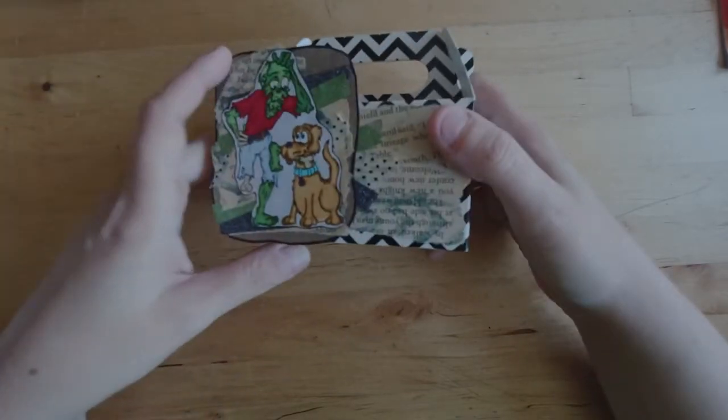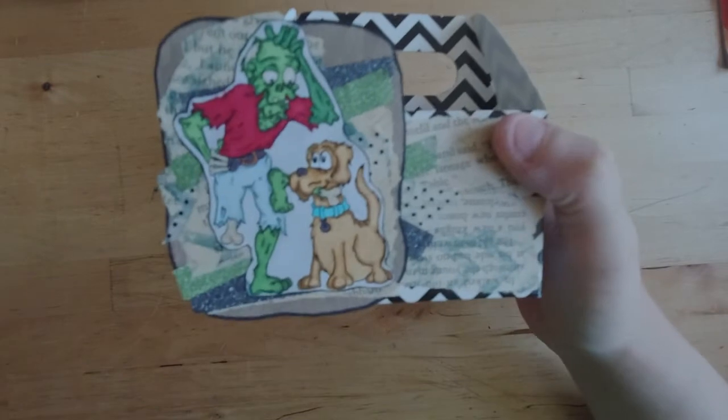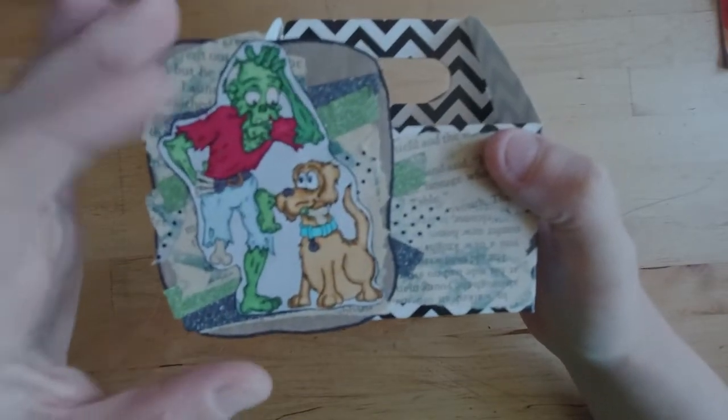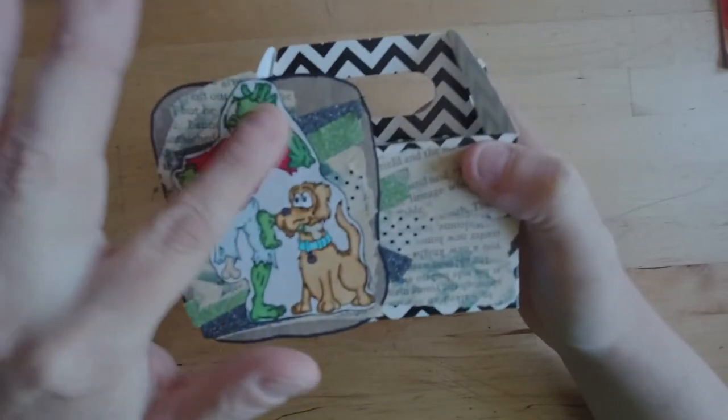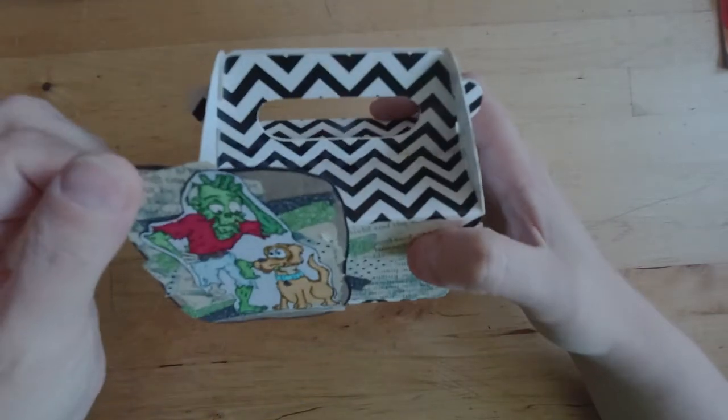I printed out the Undead Fred — I just love this image, it cracks me up. I printed it out, colored it in, and then layered the colored image, which I also outlined in black, onto this piece of chipboard.